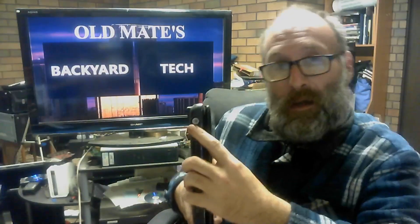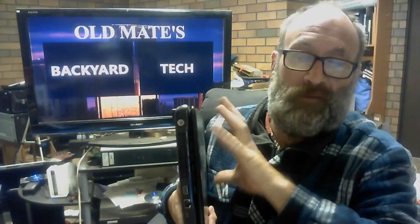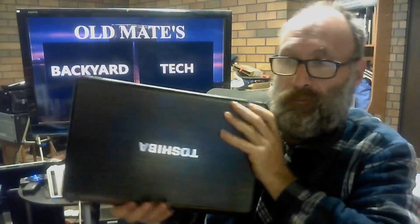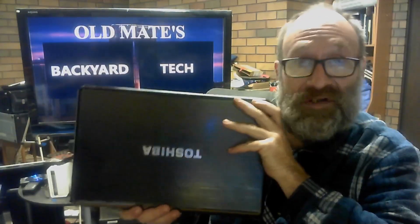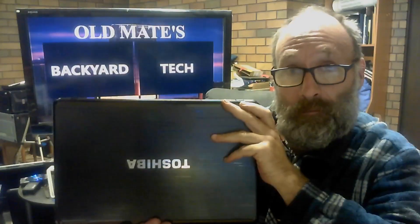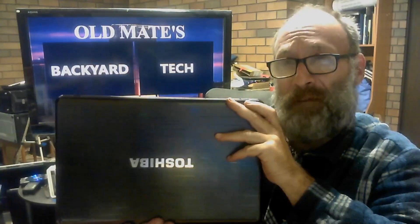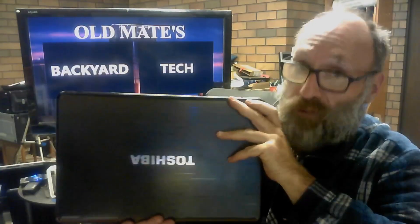I'm not too worried about the TV side of this because I believe there is a TV tuner system available from OpenMandriva. This is a beautiful laptop, and my question to my viewers is simply this: do I put LX 4.2 on this, which is current, or do I wait — which I think is only about a month or two away — and put LX 4.3 on this?